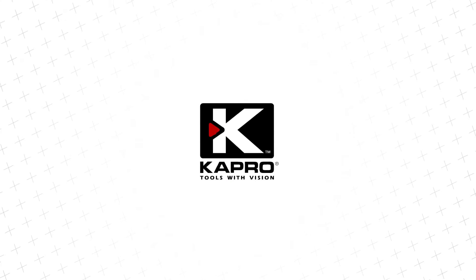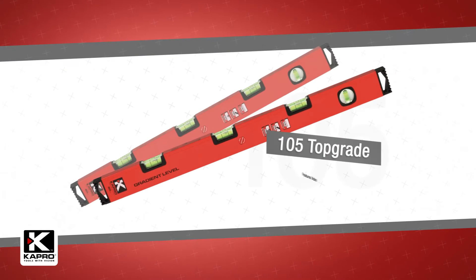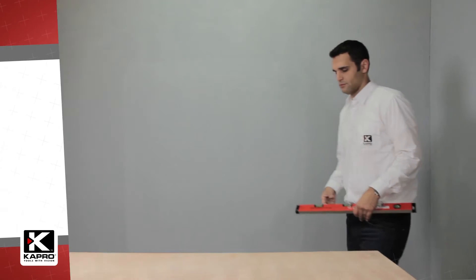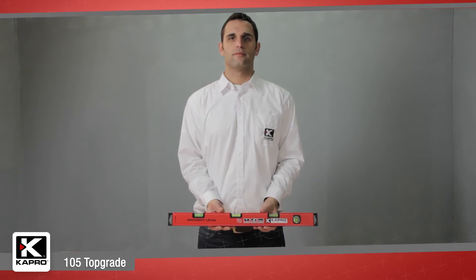Capro, the world's most innovative manufacturer of hand tools. The 105 Top Grade — an innovative professional box level that lets you accurately and easily set and level slopes.